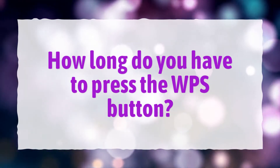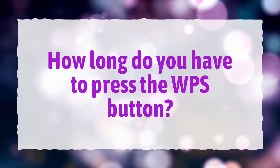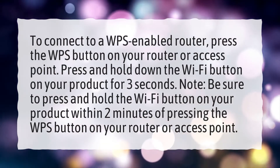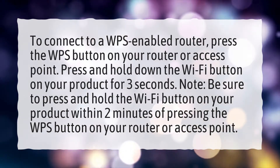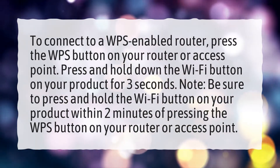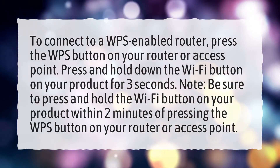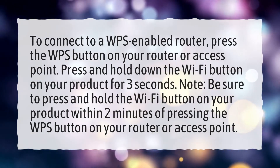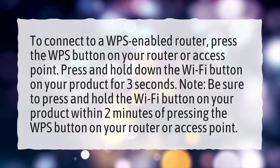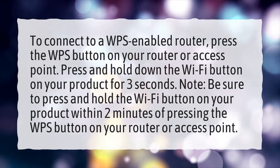How long do you have to press the WPS button? To connect to a WPS enabled router, press the WPS button on your router or access point. Then press and hold down the Wi-Fi button on your product for 3 seconds. Note: be sure to press and hold the Wi-Fi button on your product within 2 minutes of pressing the WPS button on your router or access point.